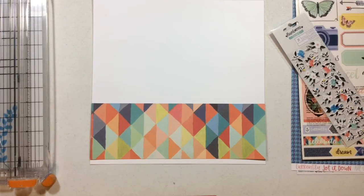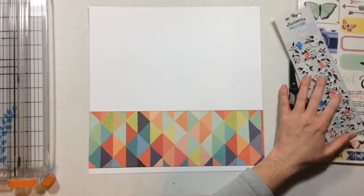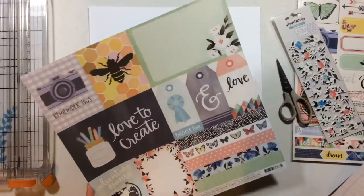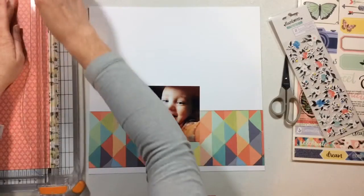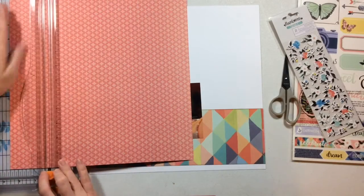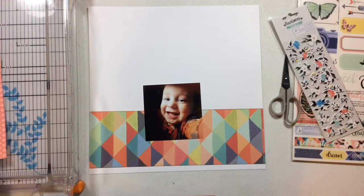I chose to interpret 'happy' by playing with products and techniques that make me happy. So I went ahead and grabbed another lesson in Shimelle's design decisions class because that makes me happy, and I chose a photo of my nephew that made me smile. Then I chose brand new product - doesn't brand new product always make you happy the first time you use it? That's how I chose to interpret the prompt, but there are lots of ways you can interpret it. I'll leave a link below to the challenge prompt in case you'd like to play along.